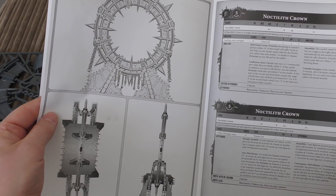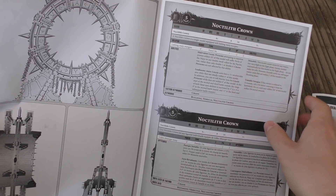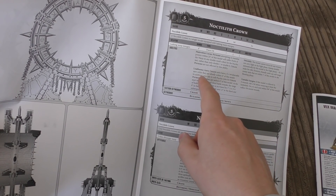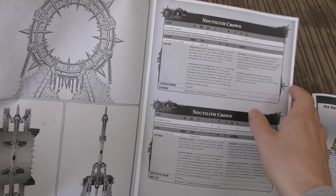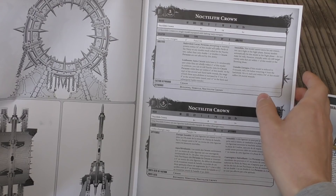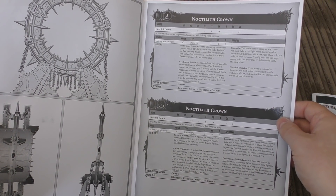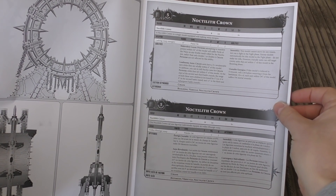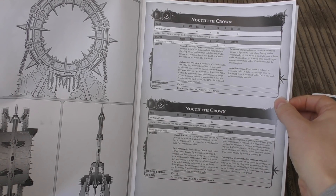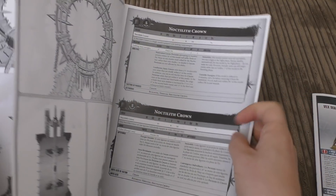It's got rules included — power point cost of five. One of the main reasons you take it is the Loathsome Aura, which affects enemy psykers. You've also got the 5+ invulnerable save helping your psykers, it can't move, and it can explode because it has Unstable Energies. It does have Flashing Warp Energies but that's pretty pointless really unless you want to attack it in close combat. It has Toughness 8 and a save of 3+.